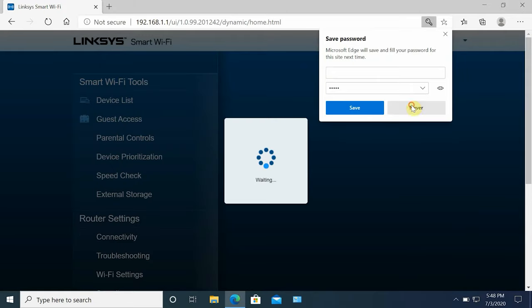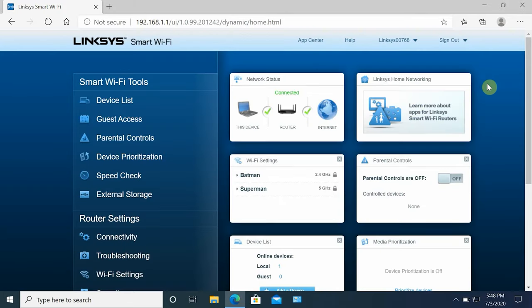The Linksys router setup was very easy. All you have to do is download the router app on Android or iOS, then connect your router to your modem. If you have FiOS, you can connect the router's WAN port directly to the Ethernet cable without needing a modem. Then just follow the instructions in the app to complete the setup. On the router's main screen you'll see information about your internet connection, Wi-Fi, router status, and number of connected devices.